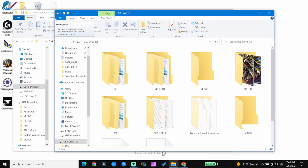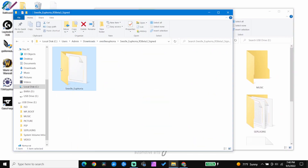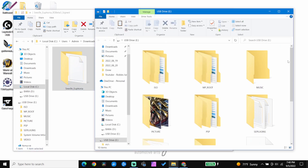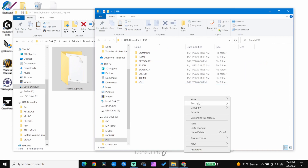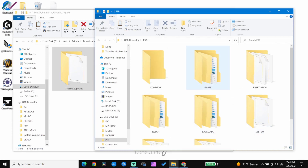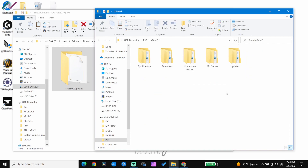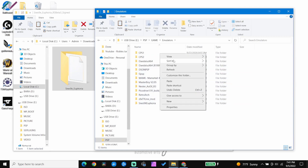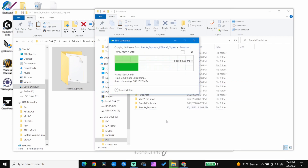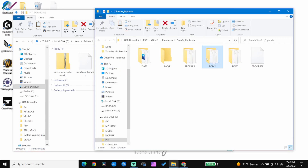Right-click the SNES9X_euphoria folder and copy it. Next, open up your PSP USB drive, go into the PSP folder, head into the game folder, and paste. If you use plugins to categorize your homebrew, throw it into whichever category fits your preference — mine goes into the emulators folder. Paste all of your ROMs into your ROMs folder.